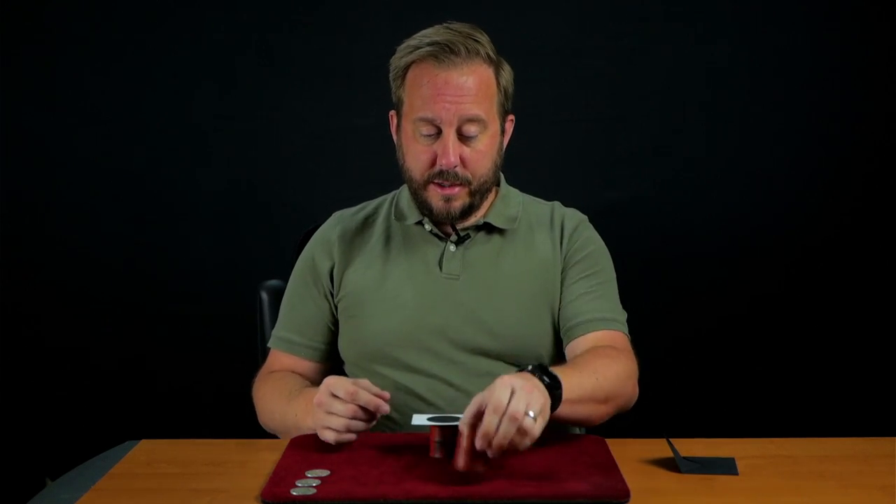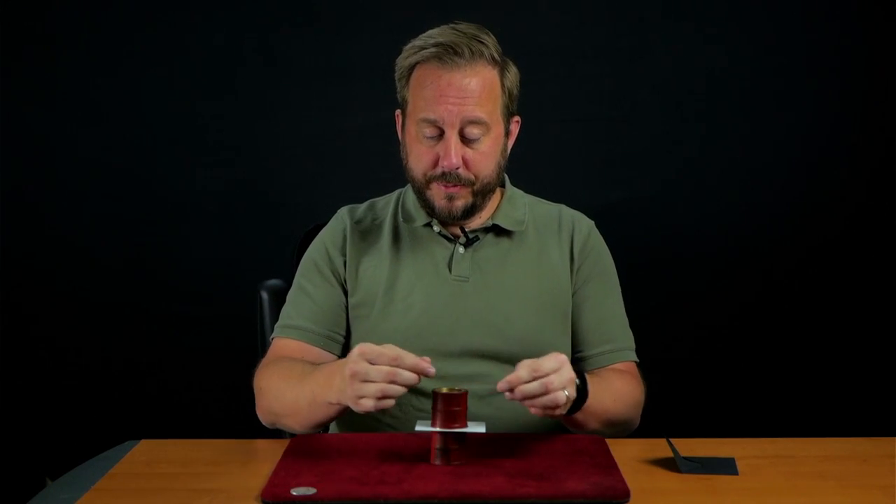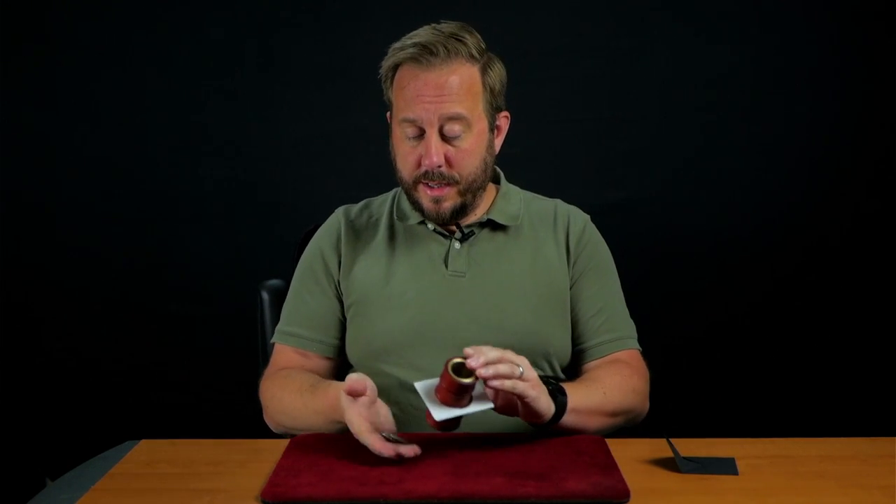If we place it there between the two sections of the tube, you can see it's held firmly in place. As an example, we'll use these three coins. They go inside, but you can observe for yourself — nothing has passed through the black hole. That's because at the moment there's too much light in the room. The black hole is absorbing all the light and nothing else can pass through. What we need is total darkness.